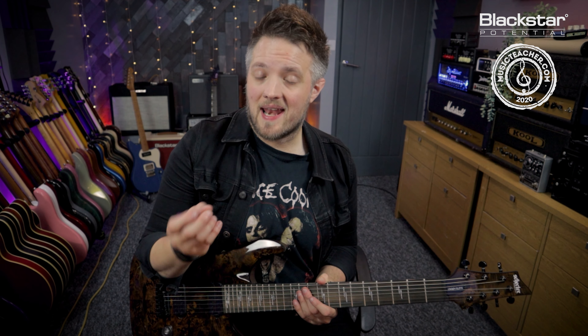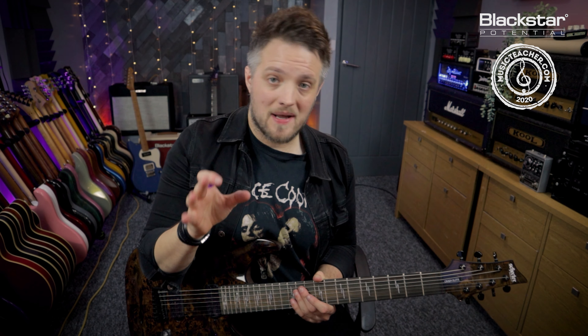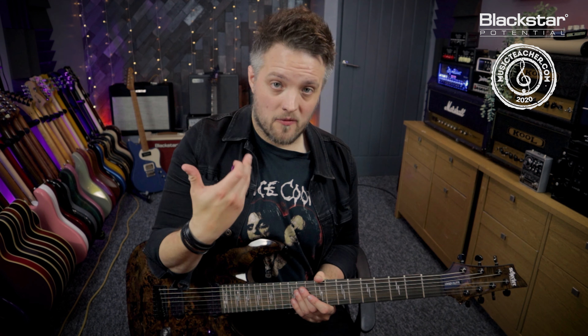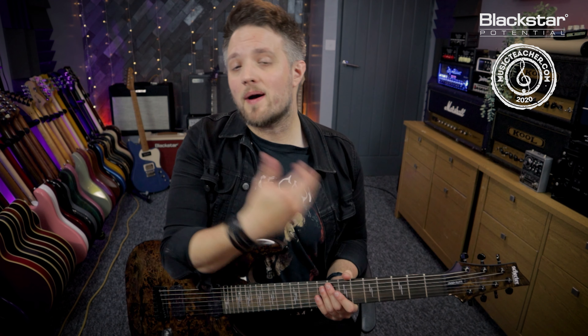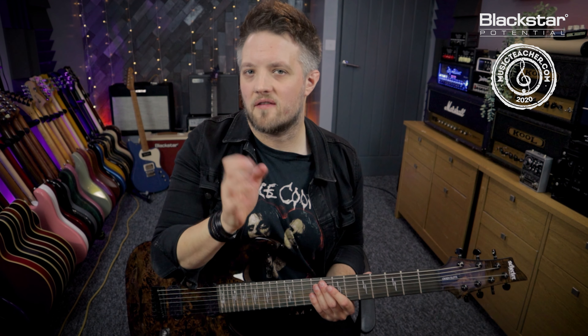We're going to be focusing on dialing in a core Korn-style rhythm tone. Over the last 30 years of the band's existence, Korn have had a very distinctive sound, and as a result they haven't really tweaked their guitar tones too much from the very early days. Going back to their first album, the tones are raw and aggressive, and in the current era they're using mostly the same gear — just a little more refined and polished.